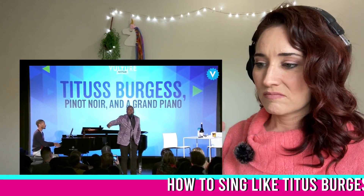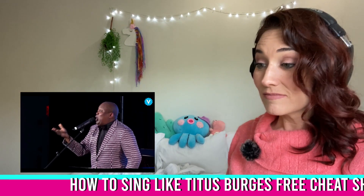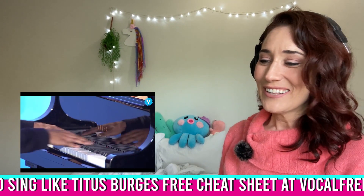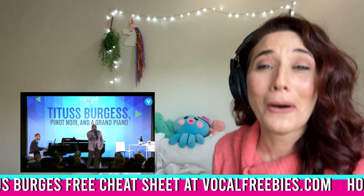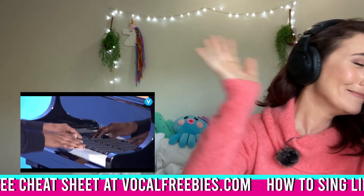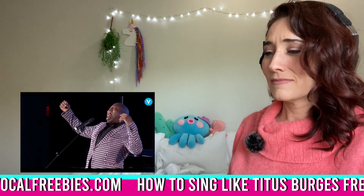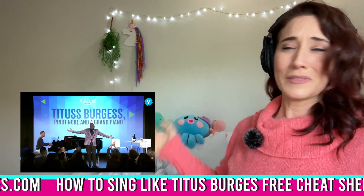Go ahead! Make your choice! I am a very busy woman and I haven't got all day. It won't cost much! You poor unfortunate soul! So sad, but true! If you wanna cross the bridge to a bitch, you gotta pay the toll! Take a gulp and take a breath and sign this scroll! Flotsam, Jetsam, now I've gotta go! The boss is on her own! You poor unfortunate soul! That's all!